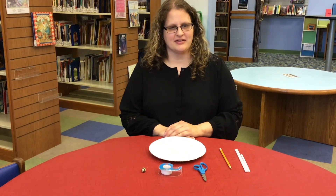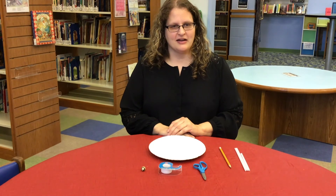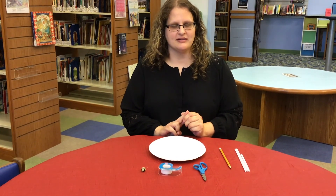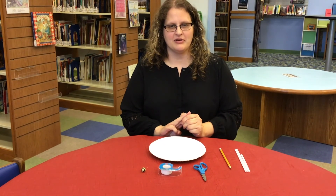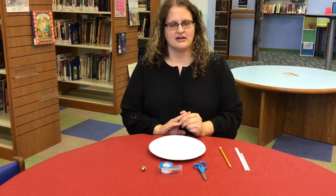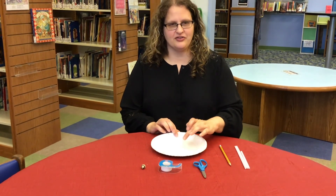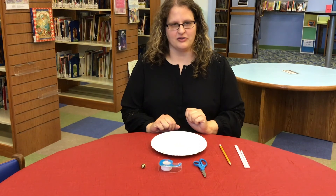We are going to use a design process as we make our marble maze. The design process includes brainstorming, creating a blueprint, making a prototype, then tweaking and testing our model. Our design challenge is to create a maze with a path from start to finish, including dead ends along the way.